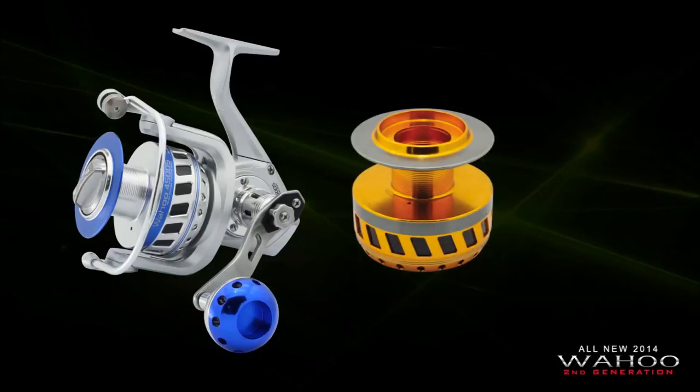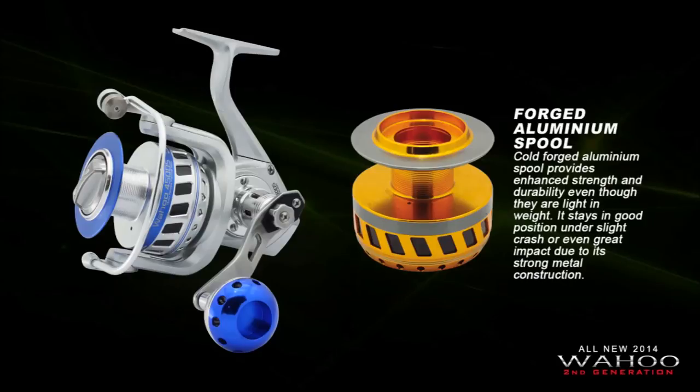The Wahoo reel is constructed with a forged aluminum spool. It provides enhanced strength and durability while remaining light in weight. It stays in good condition under slight impact or even great impact due to its strong metal construction.